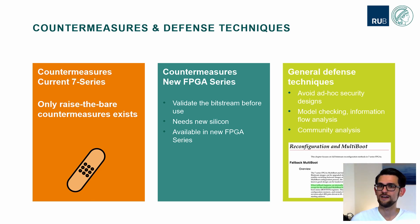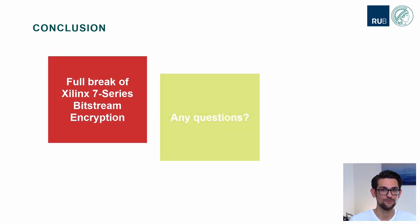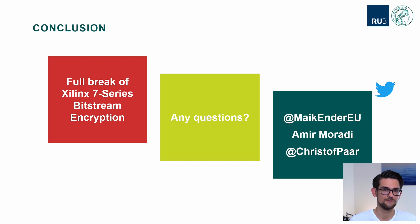Another way to improve overall system security is by letting the community review the design. For years this has been done in the crypto community as we follow Kerckhoffs's principle — when a new algorithm comes out, the whole community tries to prove and to attack it. What we have shown here is the full break of the Xilinx 7-series Bitstream encryption. Thank you very much for your attention, and I hope you have a lot of questions which we can discuss on all the various channels.